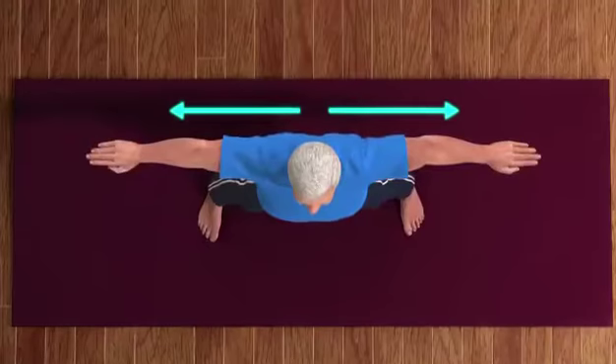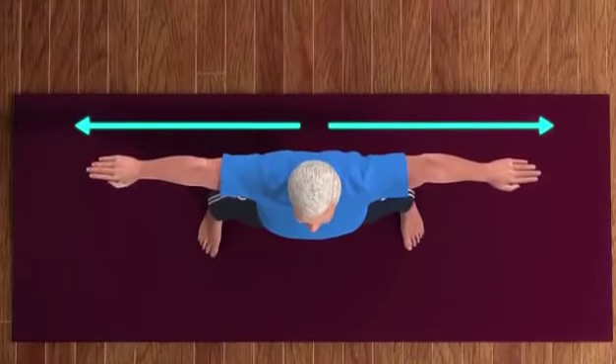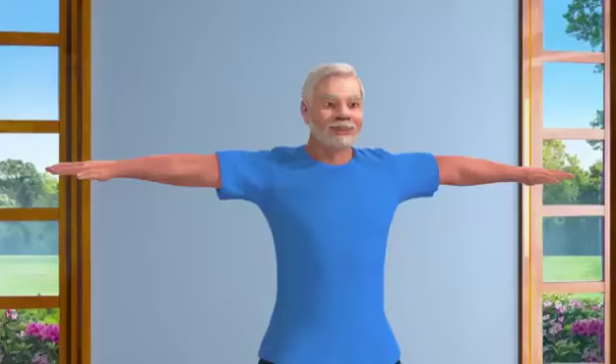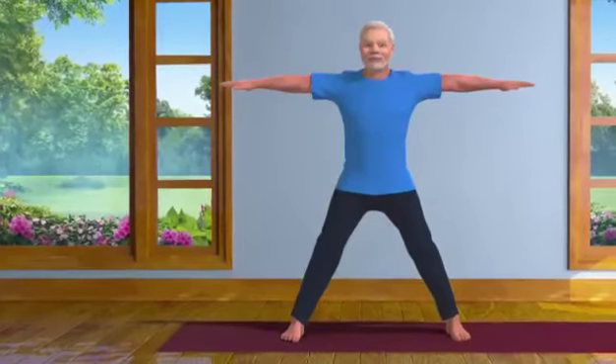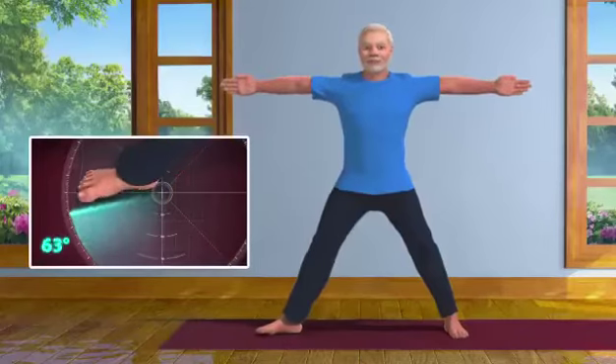Please ensure that your arms are straight and leveled, not above or below, nor in front or behind each other. Keeping your left foot straight, turn your right foot at an angle of 90 degrees.